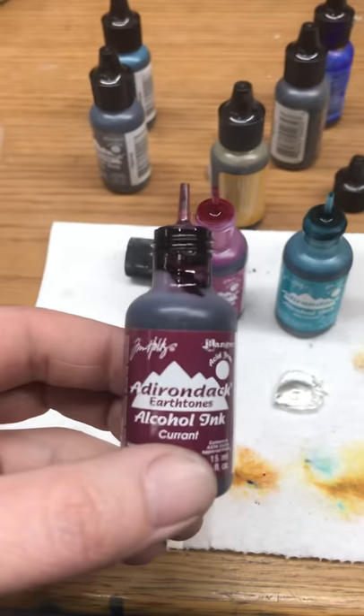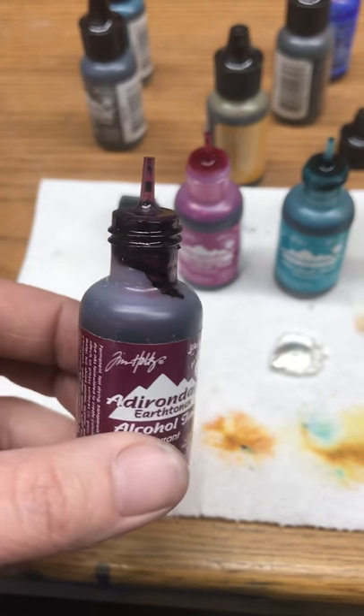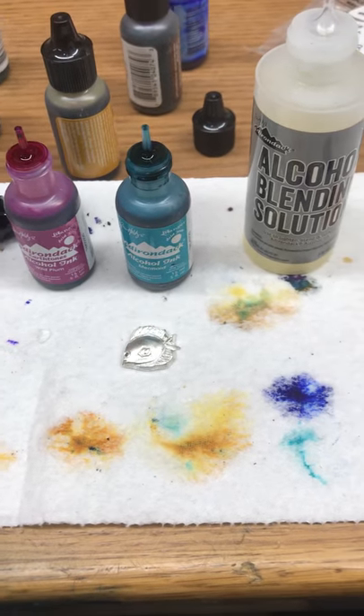So first of all, these ones right here are Adirondack alcohol inks. They usually come in a three pack. I think I picked these up from Michaels or something, I can't recall. But you can order them online.